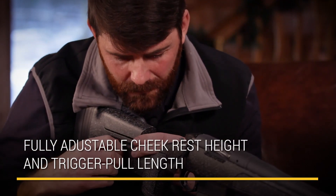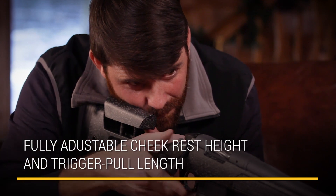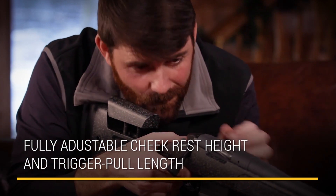This thing will fit about anybody that can put their hands on this gun because of the adjustability of the length of pull in the back with the spacers, and of course the cheek piece. The MSRP on this rifle is $1,715.